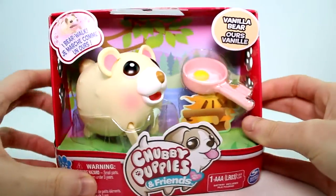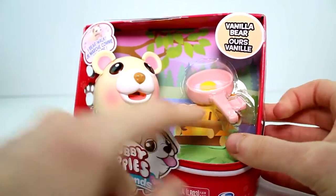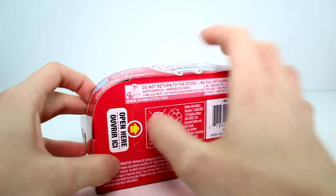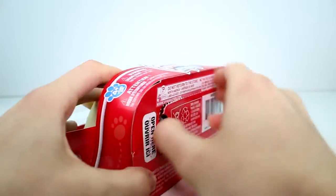Let's go ahead and look at the background here — it's so cute. It's a camping scene. There's a little fire and he's cooking some eggs. If you flip this down, it says 'open here.' It's a very easy way to open these.